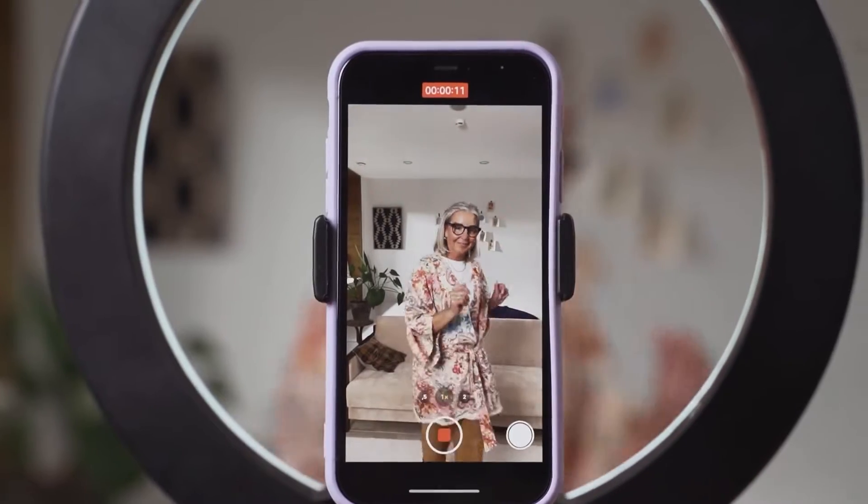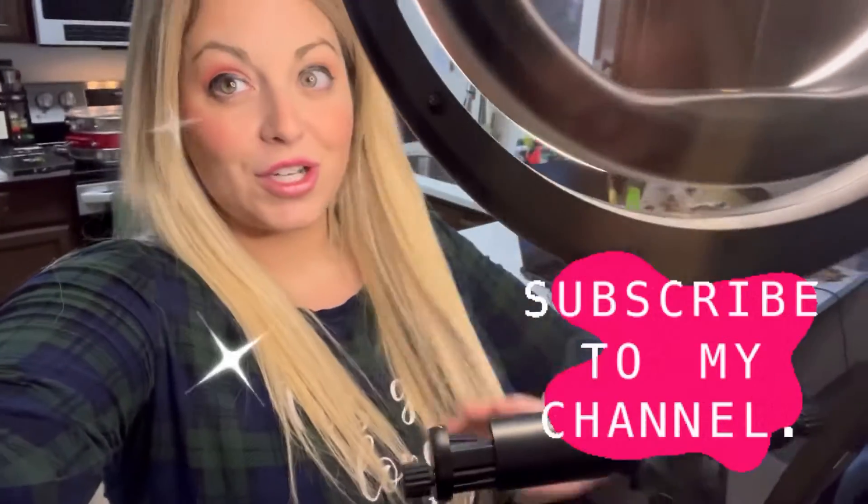I just got a new ring light and I'm really excited because I love the way it looks and makes my face look so good when I'm filming. I'm going to show it to you.